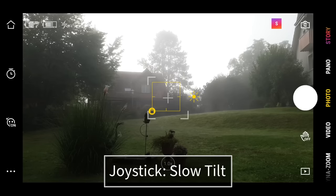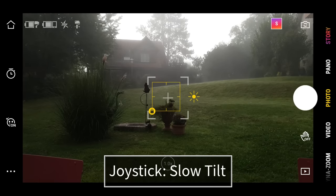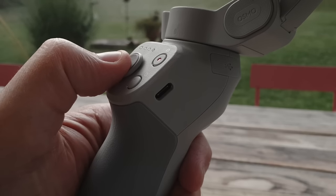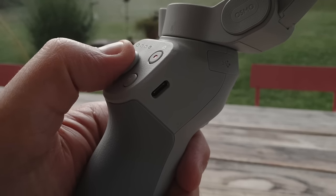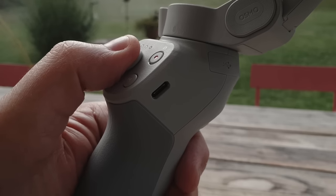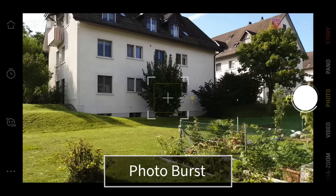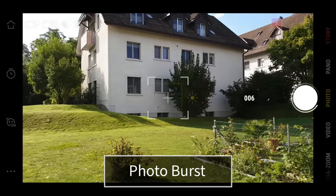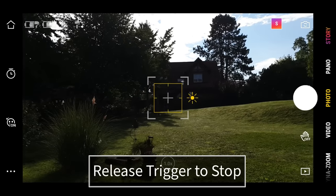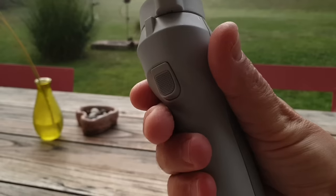I also like the feel of the new joystick in the OM4 — it has a grippy center which makes slow gimbal pans or tilts easier to achieve. The shutter button allows you to take a photo or start video recording depending on the mode the app is in. If you press and hold in photo mode, you get a photo burst. The slider at the side of the gimbal handle can be used to zoom in and out. The trigger has a number of functions: press and hold to enter lock mode, and the camera will remain facing the same way no matter where you turn the gimbal; release to exit lock mode. Press it once to start or stop active track.